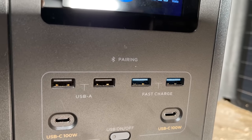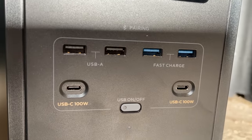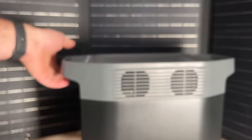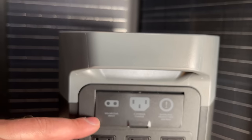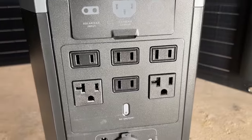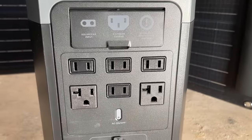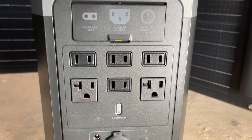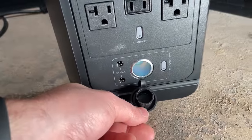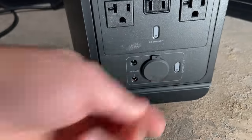Down here we have two USB-A and two fast charging USBs, and we also have two USB-Cs. If we flip over to the other side of the unit we have our two charging ports — solar and grid. Right here we have our outlets: two grounded outlets and four regular non-grounded outlets. Down here we also have a 12-volt cigarette lighter option, which is pretty nifty if you have a car charger or something you want to plug in.